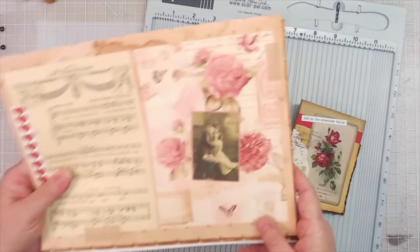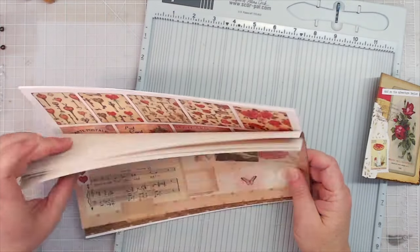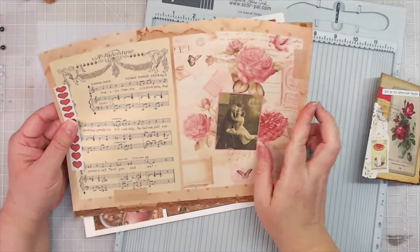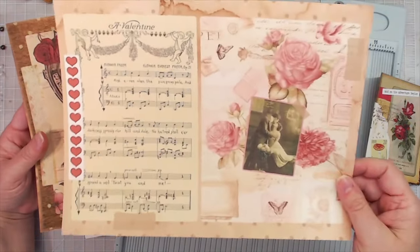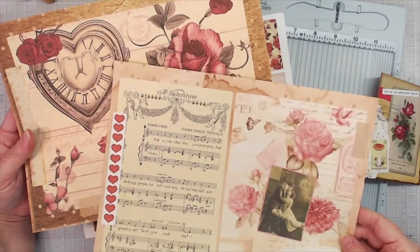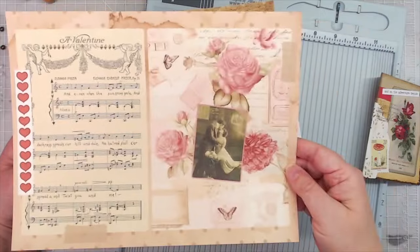First, I wanted to show you I have a brand new digital kit in the shop at scrapbookingwithme.com. This one is called Polka Dot Collaged Valentine, and it is Valentine-themed. It's got hearts all through it, pink roses and red roses all through it. Each page that's in the kit is collaged, so it's got more than just one image on the page.